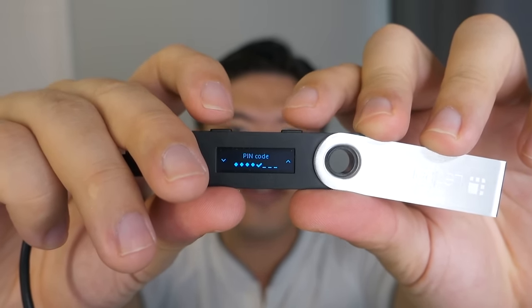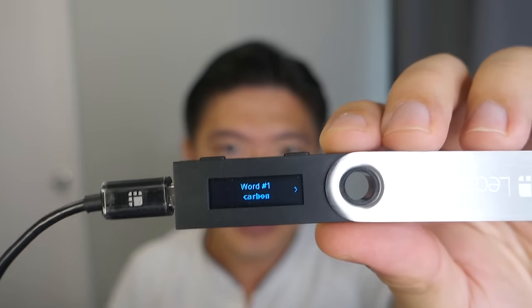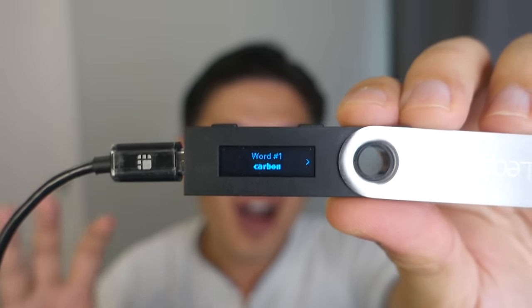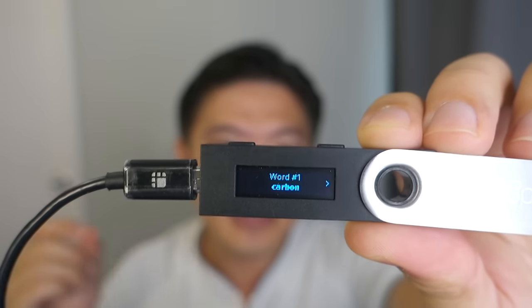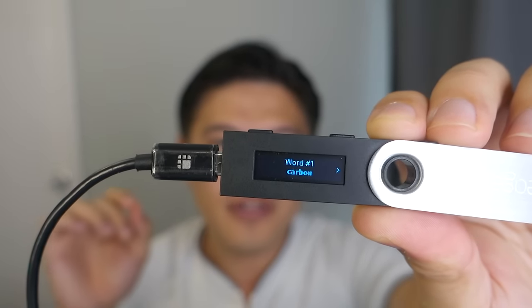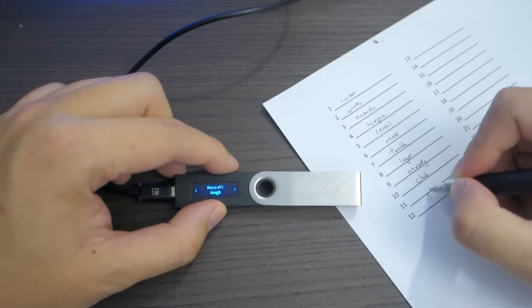I'll set a simple PIN for demo purposes — five five five five — then confirm it again. At this step you're going to write down your 24-word recovery phrase. Ledger devices always have a 24-word recovery phrase, and you want to write this down on paper. Never write it on a computer, because if you do, hackers can access it. Always write it physically with a pen — not a pencil that can be erased — since you want to keep this for a long time. The order of the words is very important.